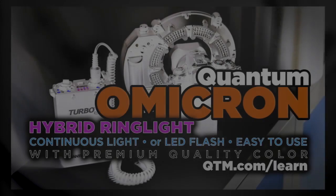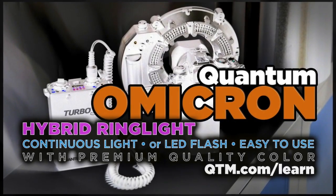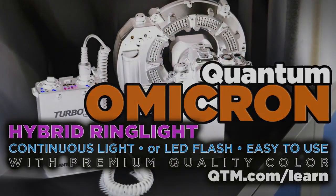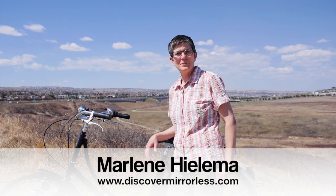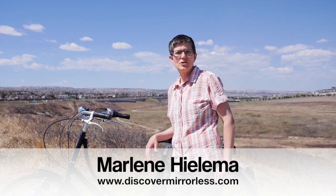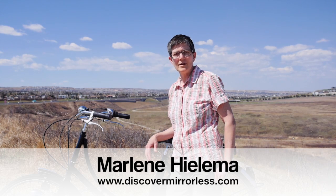Hybrid Lighting. Discover Mirrorless recommends the LED hybrid lighting solution from Quantum called the Omicron. Hi there, it's Marlene Helima from discovermirrorless.com and in this video blog post I'm going to show you how when you change the frame rate of your video clips you can add emotion to your hybrid e-products.